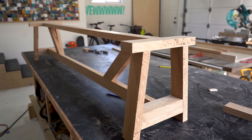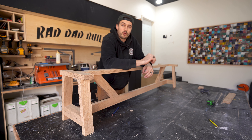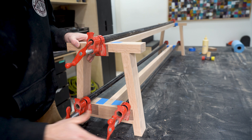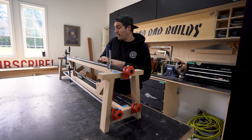With all that done we have a really simple but nice looking base for a bench. Now all I have to do is take it apart, give it a really good sand, and then glue and clamp it together. Meanwhile while that's drying I can put it aside and make a start on the actual top.